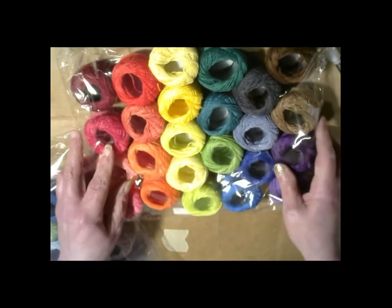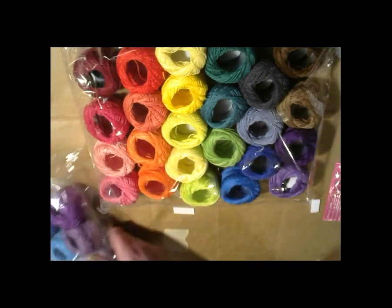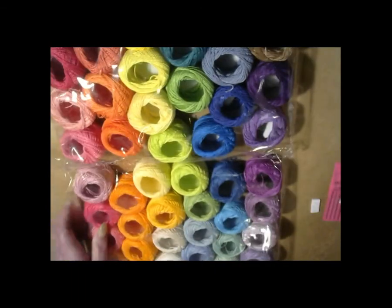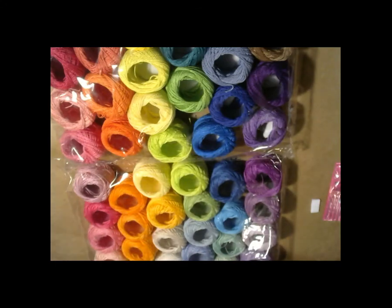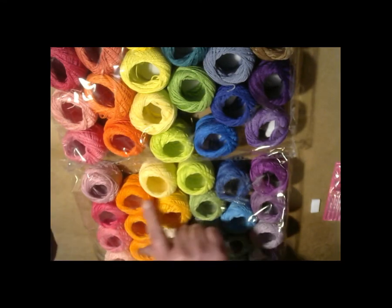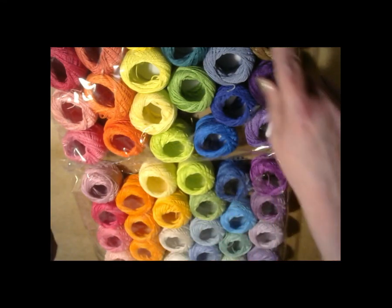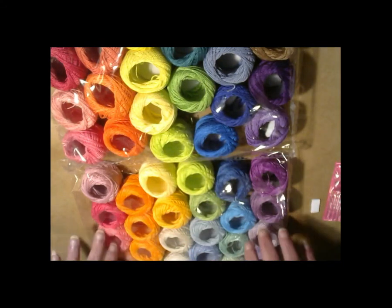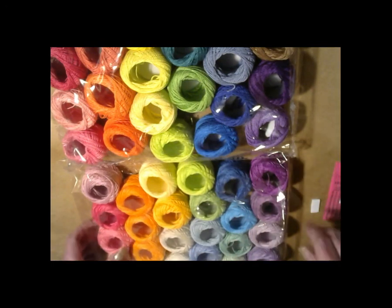I'm not going to open these because you've probably already seen them, but if you want a better review I will take them out one by one — I think you get the gist of it. These are the lighter colors and then the darker colors, and I think for slow sewing I've got a good start on colors and I've got some needles.